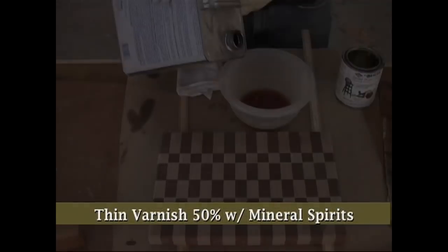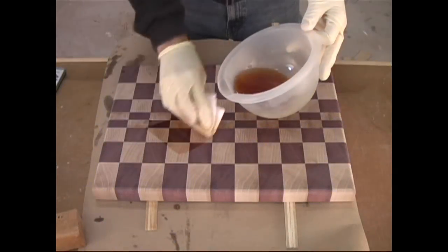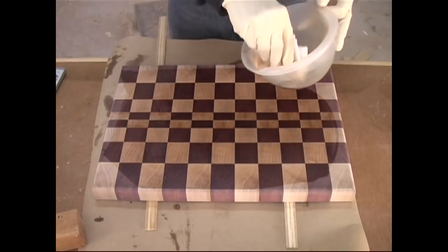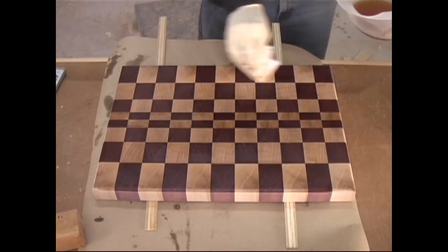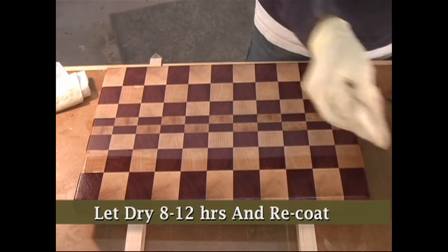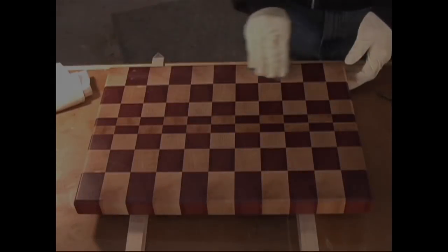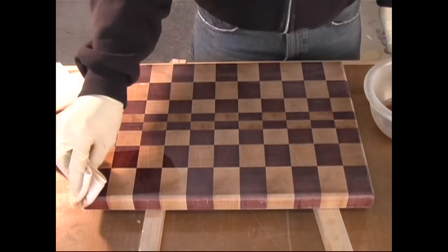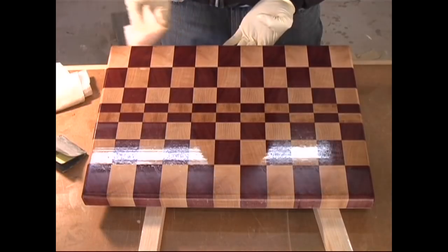I begin by thinning my varnish about 50% with mineral spirits. With a clean cotton rag, I apply a nice liberal coat and keep applying the varnish as long as the grain keeps pulling it in. I stop after three to four minutes, even if the board looks like it can take more. At that point, if you turn the board over, you might even notice that the finish actually traveled all the way through the board. After eight to 12 hours, I recoat the entire surface using long, smooth strokes and let the board dry for another eight to 12 hours. Before the final coat, I give the board a light sanding with 400-grit paper and then apply my final coat of varnish. The important thing to remember is that we're not trying to build a finish — we're just trying to seal off moisture.